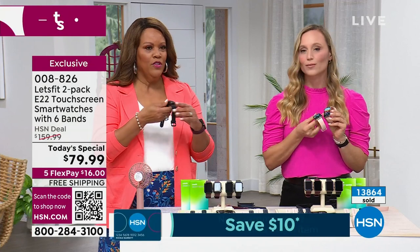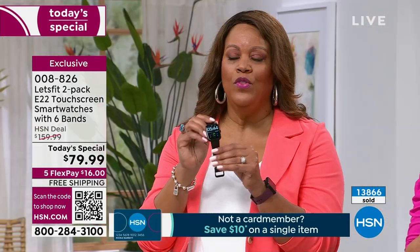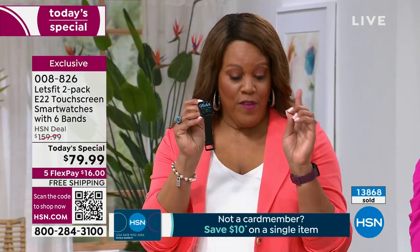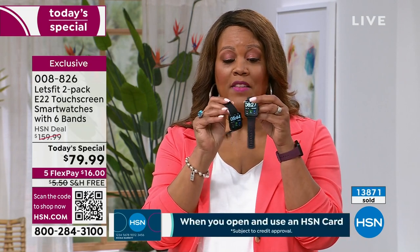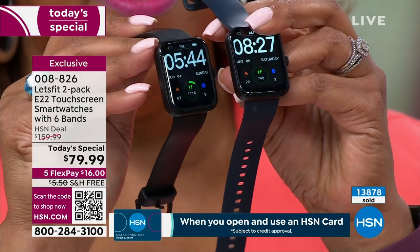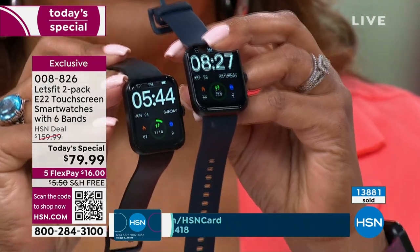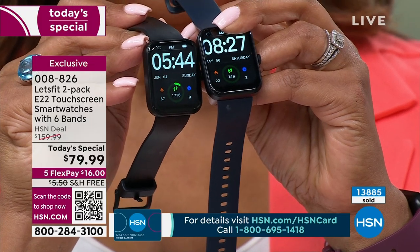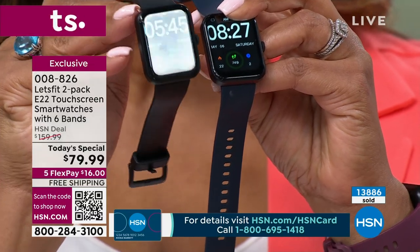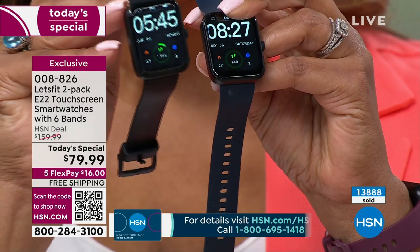I need to give you an update on the black — it's almost final call. Only 200 of you are going to get the black on black, meaning the black bezel with the black band. Your first payment is $16 — it's a buy one get one. Give one to dad, give one to your favorite uncle, put this in your gift closet.